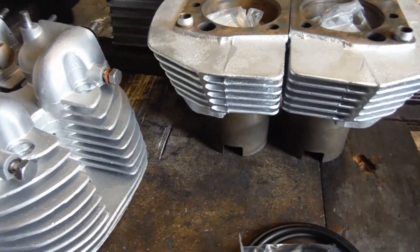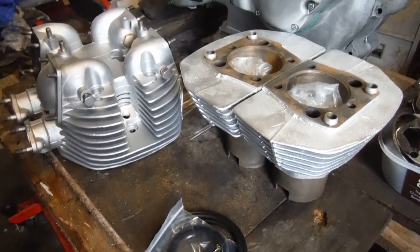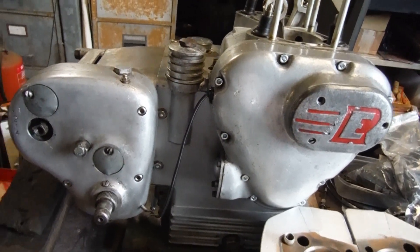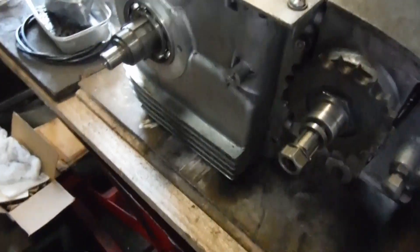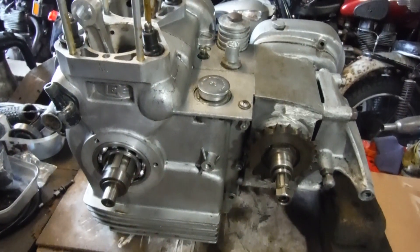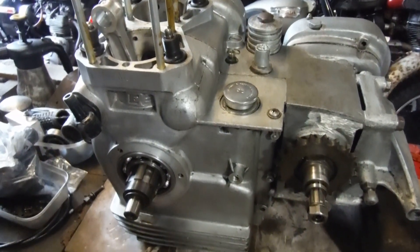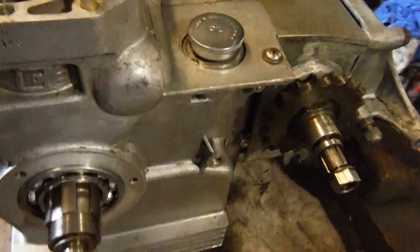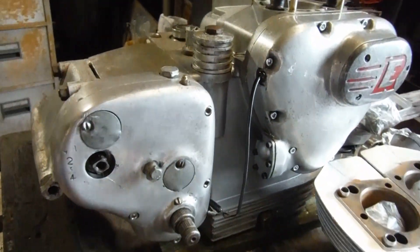The cylinder barrels have been blasted and painted in heat-resistant silver — they look almost identical to the original barrels actually. I cleaned the crankcases up myself, internally and externally. I didn't want to get them blasted just in case there was a possibility of some particles getting left in an oil way somewhere — I just didn't think it was worth it. So I used just my hands, cloths, and clutch and brake cleaning solvent to get them looking pretty presentable. The whole thing looked like it'd been dredged out of a canal when it arrived here; it's a hell of a lot better than that now.